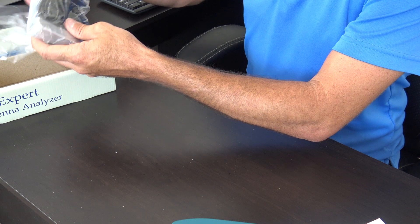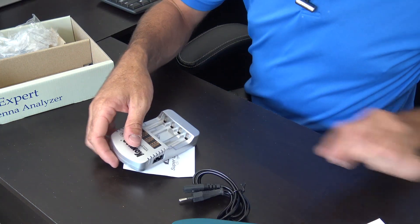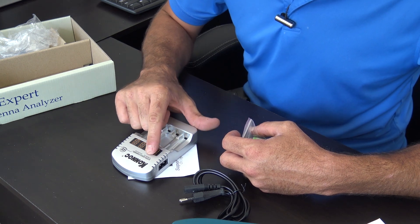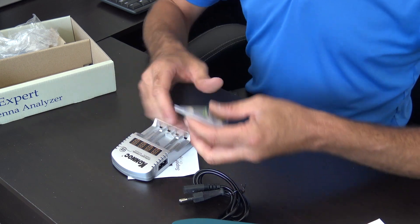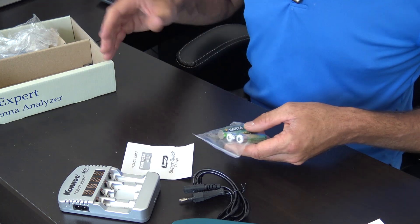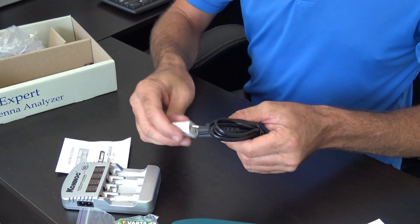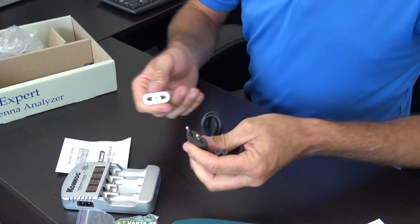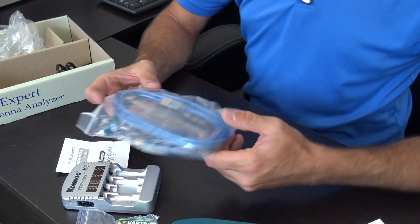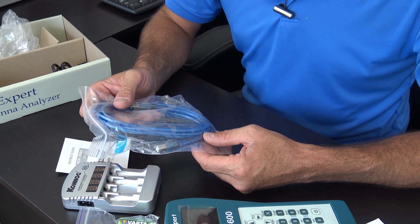Now this is new — they include rechargeable batteries and a super quick charger that does nickel-metal hydride or nickel-cadmium, AA or AAA size. That's really cool — you'll never have to buy batteries for this. I didn't even open these boxes beforehand, so we're tearing it apart together. They also give you international adapters for the charging plugs — American, UK, Europe. And there's a USB cable, because these Rig Expert antenna analyzers connect to your computer via USB so you can do plots and graphs in the field or at home when building antennas.